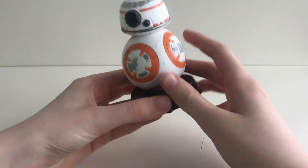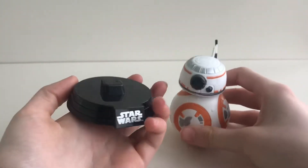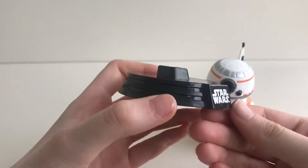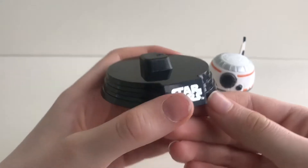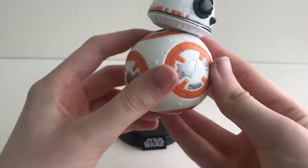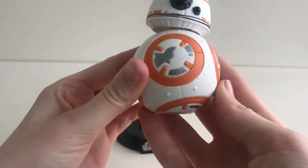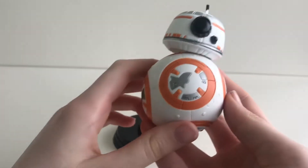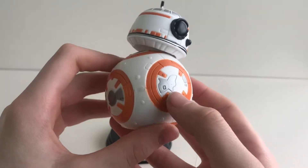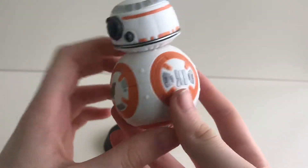Now let's look at him. He can be pulled off his black shiny stand with the words Star Wars written on it. He is a ball and I love the orange circle details with the silver panels inside them.